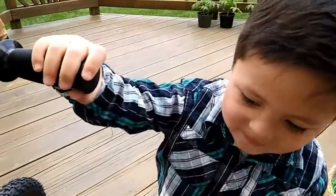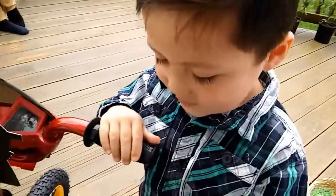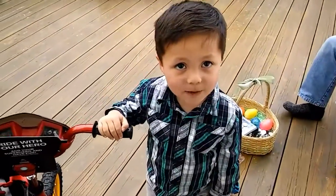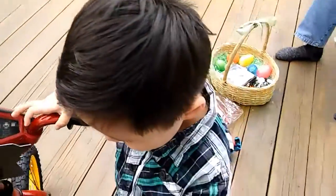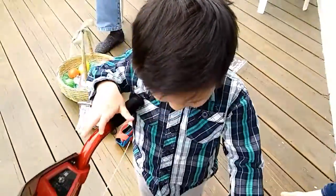Where'd that come from? Maddox, look at the camera for a second. What is that? Bicycle. You got a bicycle. Wow.